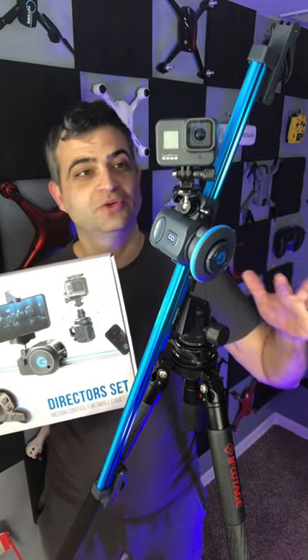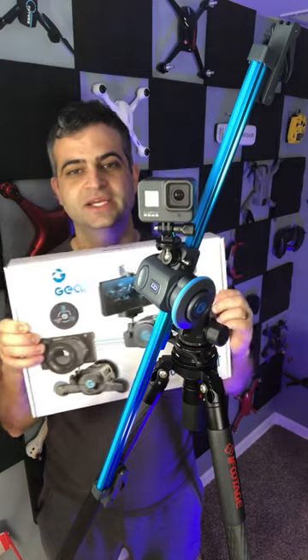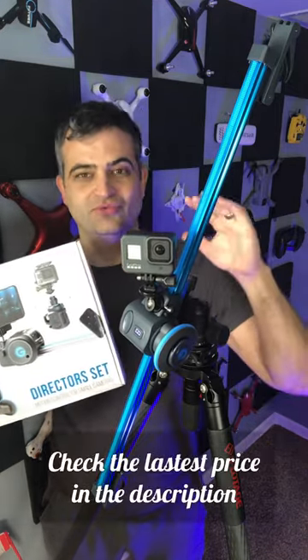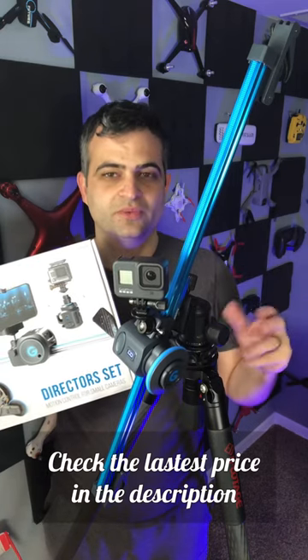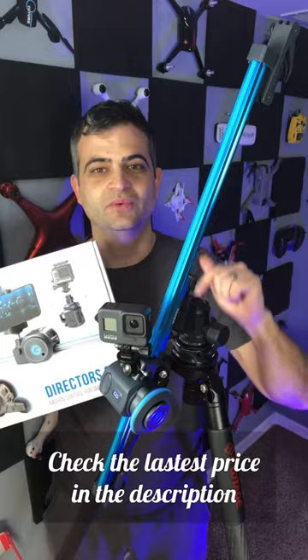What's up guys? I know this isn't normally what we do, but I thought I'd do a really quick review on the Grip Gear Director's Set. This slider is just really cool and really inexpensive. We've always been turned away by the price of sliders, but if you've ever thought about getting one, you're definitely going to want to consider this.